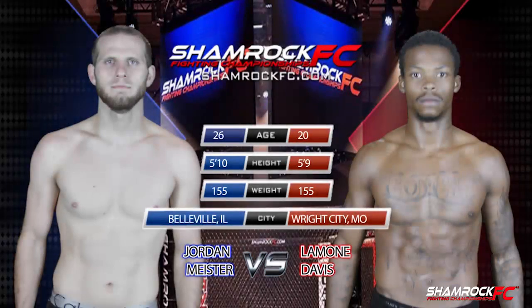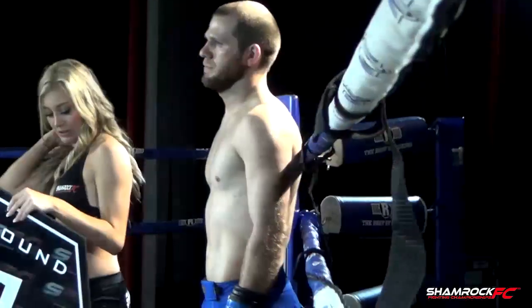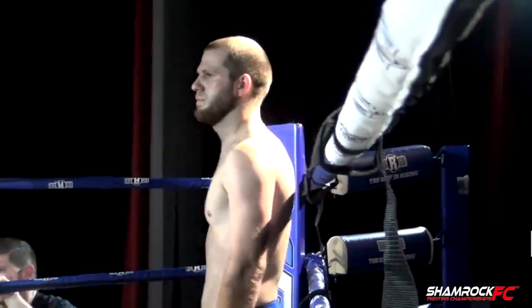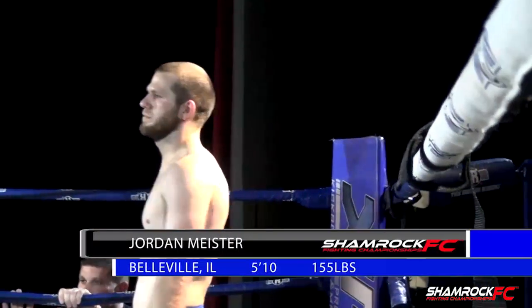So Ryan, coming as a professional fighter yourself, how hard is it to make the transitions? It's very hard to make the transitions, but you still have a lot of the same mentalities, but also your strengths and weaknesses translate a little bit different.